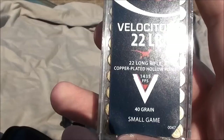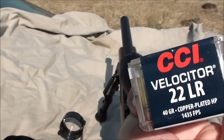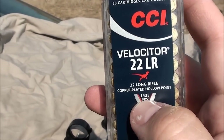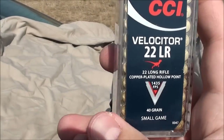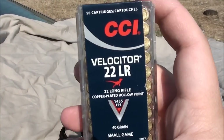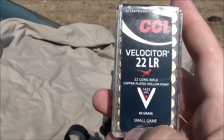There's the advertised 1435 feet per second — I was going to say for you metric folks, but they don't have meters per second on there. Anyway, 1435 feet per second. This is a 16-inch barrel, so I think we're going to be getting close to about 1400 feet per second, and that's what I've put into my ballistics calculator: 1400 feet per second at .132 ballistic coefficient.